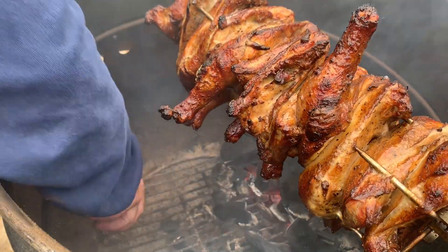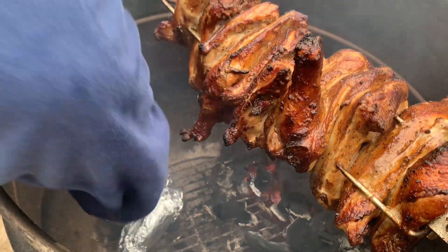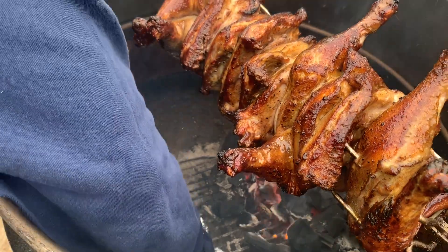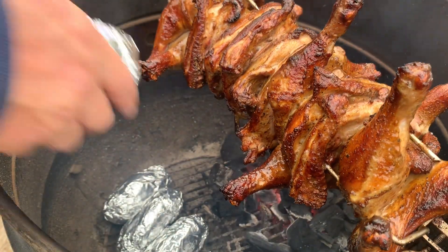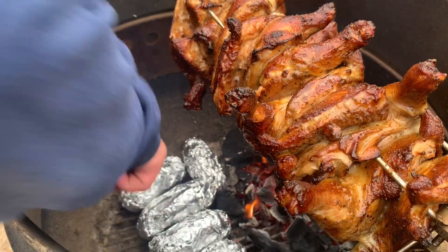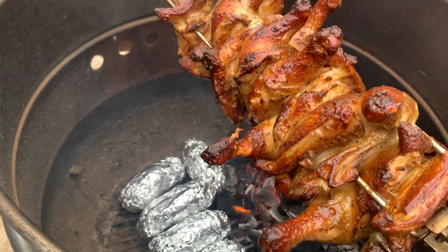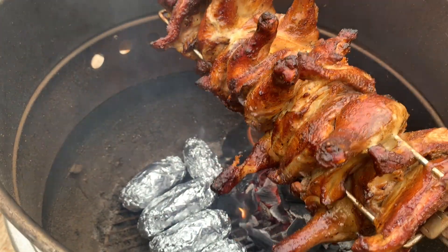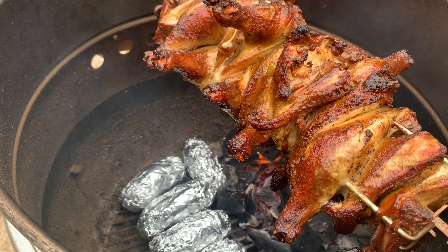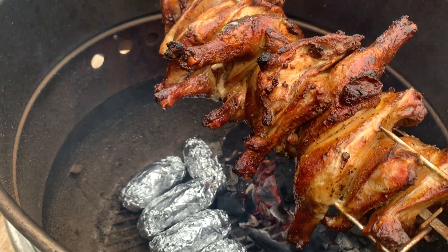Let's get some baked potatoes down in there. Wrap them in aluminum foil — it ain't gonna hurt nothing. I'm gonna put them right up against there. Chicken's looking good. Let's get that lid on there — it ain't time to check it quite yet.